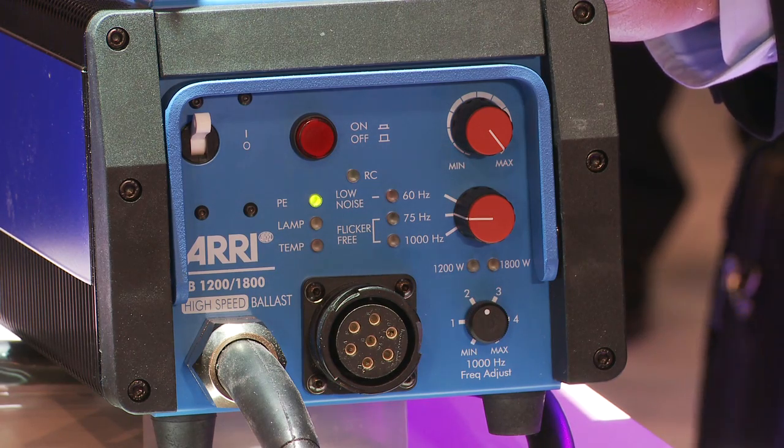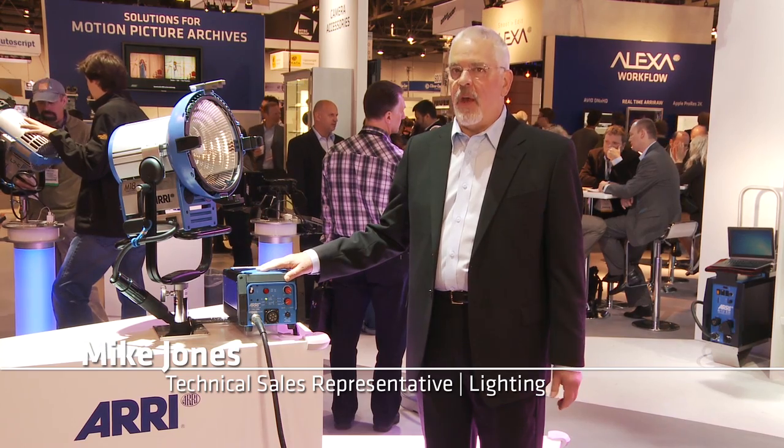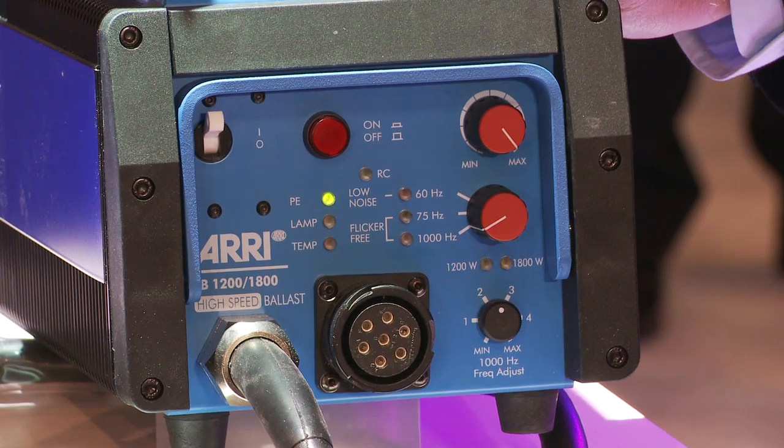Harry has recently introduced a series of 1000 Hz high-speed flicker-free ballasts, ranging from 125 watts to 4,000 watts, designed specifically for high-speed photography. These utilize all of the features of the Arri electronic ballasts.